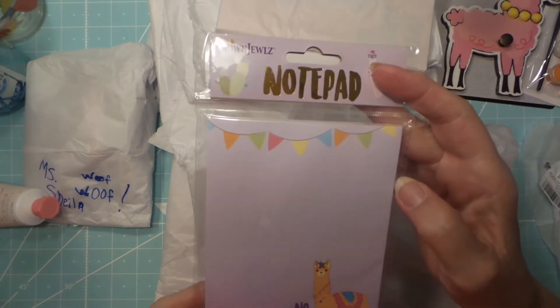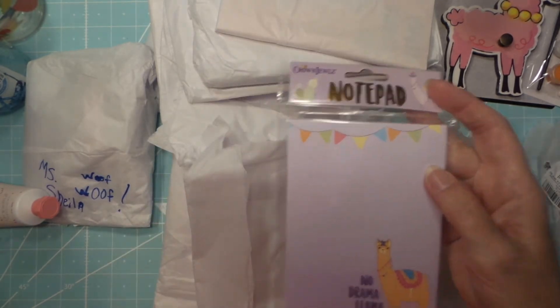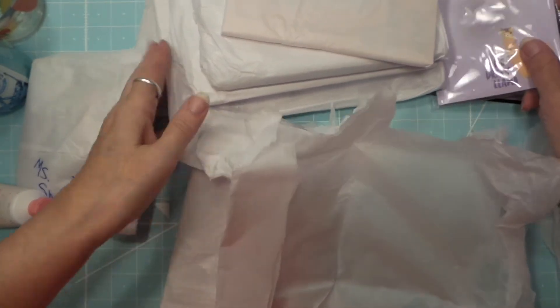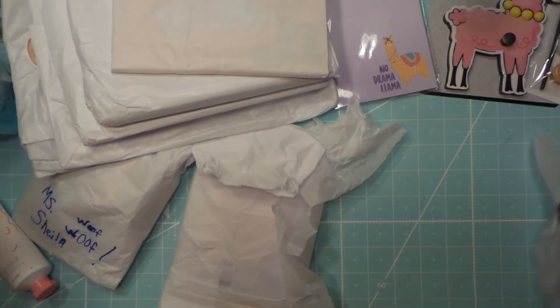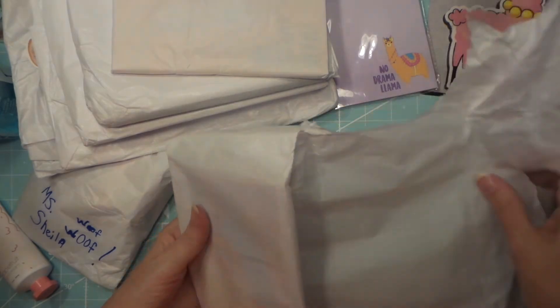That's Dollar Tree — look at how cute it is! Wouldn't it be fun to have a pet llama? Put a little crown of flowers on his head — right before he bites ya. No, I don't think they bite.